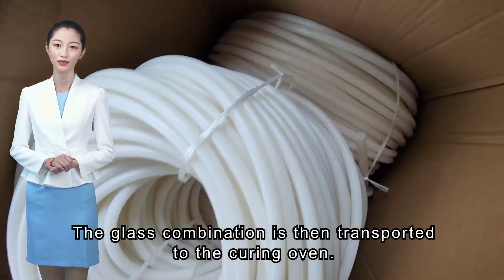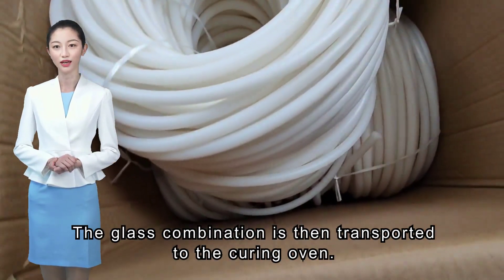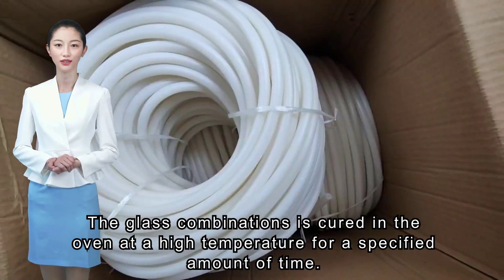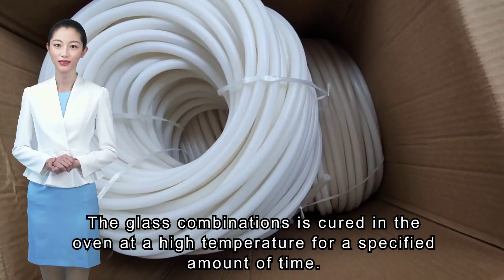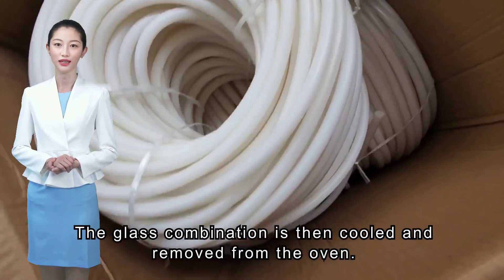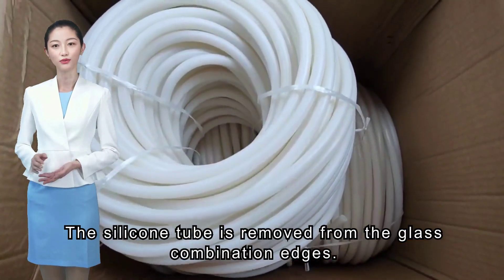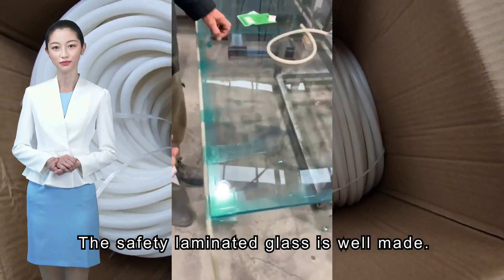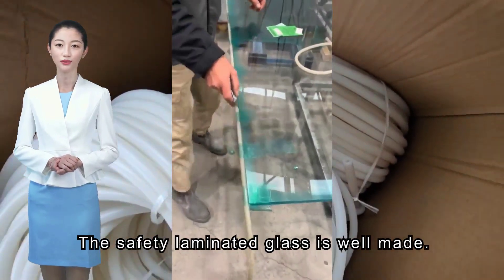The glass combination is then transported to the curing oven, where it is cured at a high temperature for a specified amount of time. The glass combination is then cooled and removed from the oven. The silicone tube is removed from the glass combination edges, and the safety laminated glass is well made.